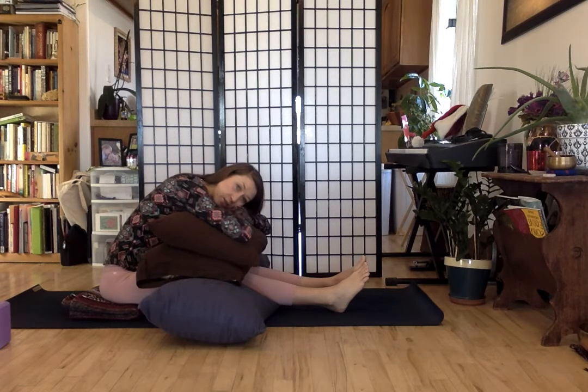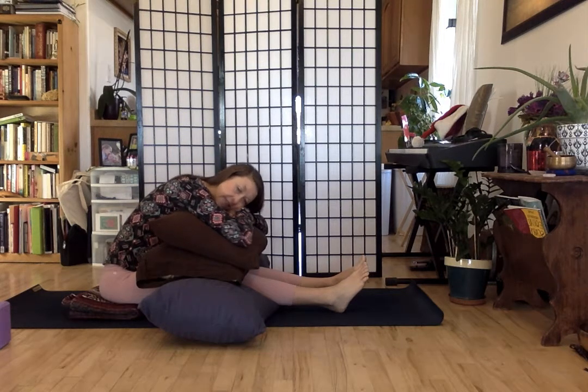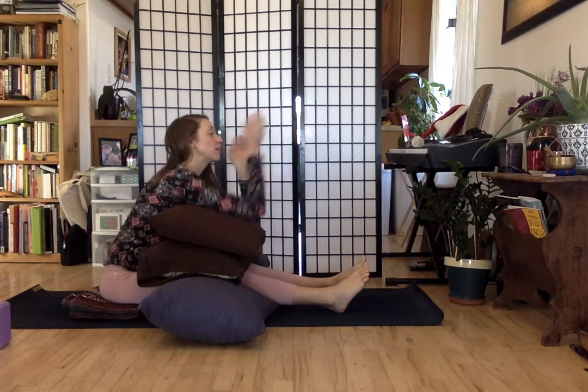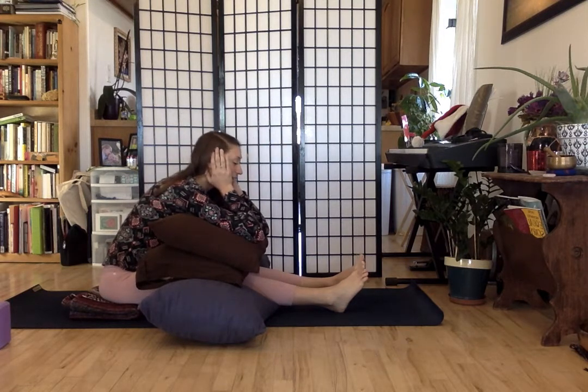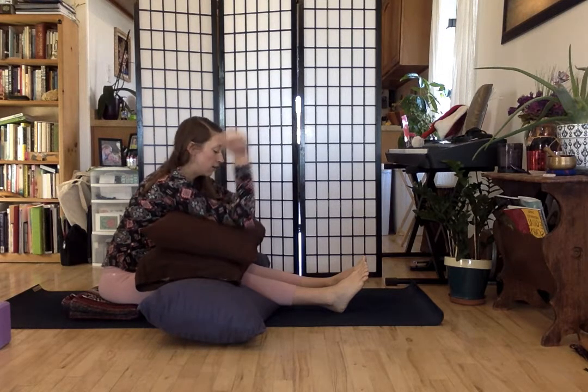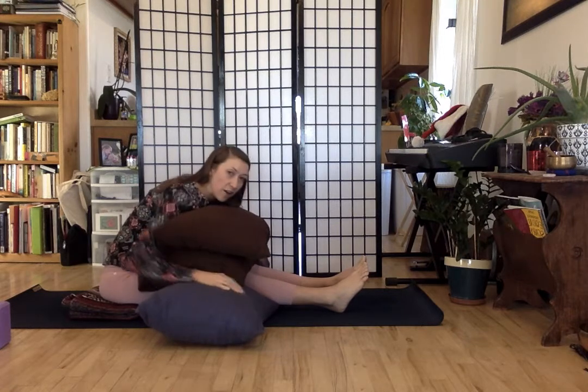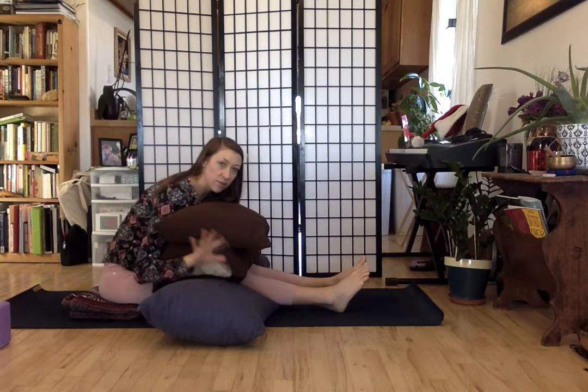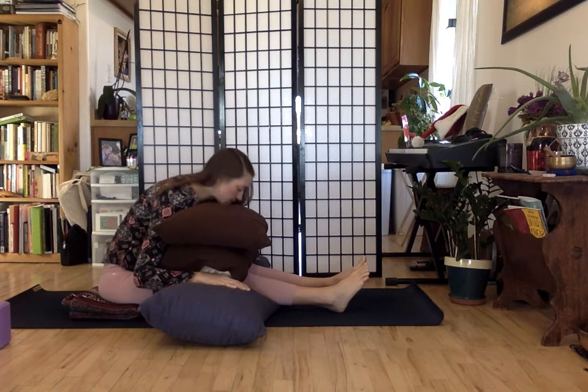You can turn your head to one side, resting it kind of on your hands, or you can rest your chin there. Sometimes I'll even hold my head with my hands, just resting my face in my hands. You can also soften the arms down so they're not draping forward. If you want the shoulders to relax, maybe let the elbows bend and the hands rest on the pillows.